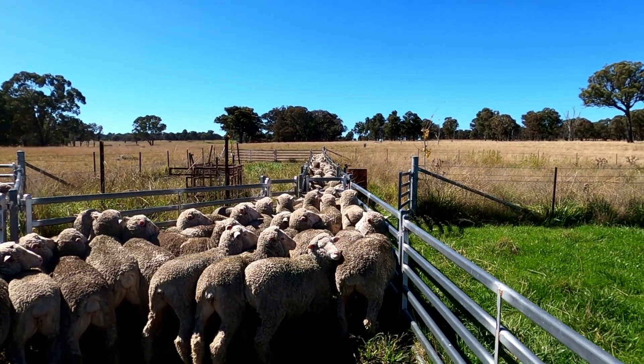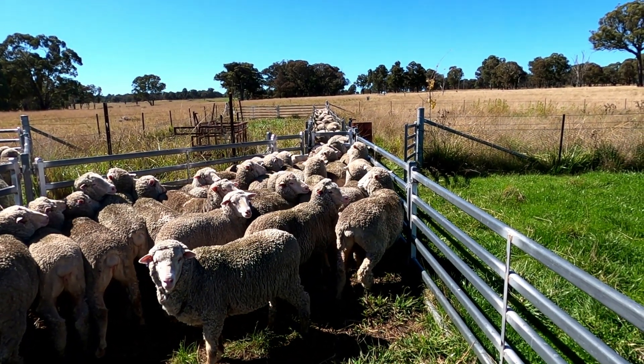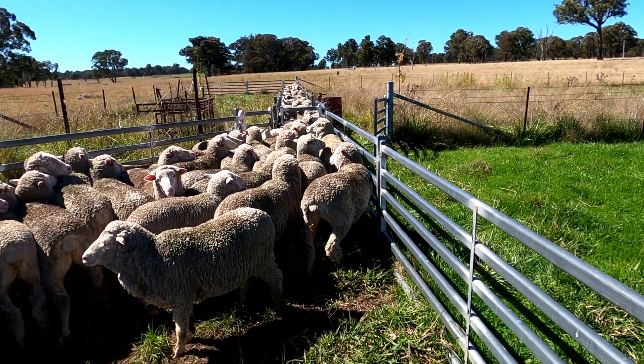One thing about it — it's an absolutely cracking day today. Beautiful day to be out doing some sheep work. Nice little cool breeze, sun shining. Middle of autumn, couldn't be better.